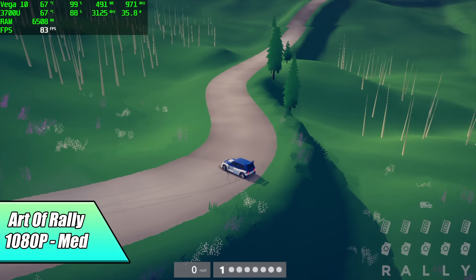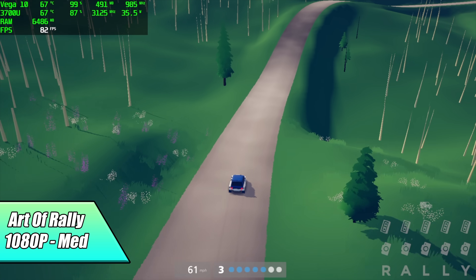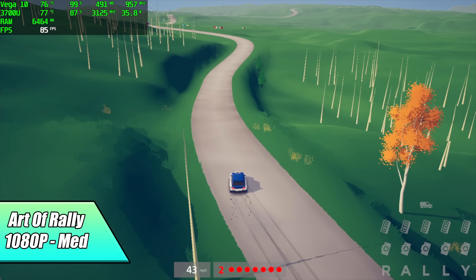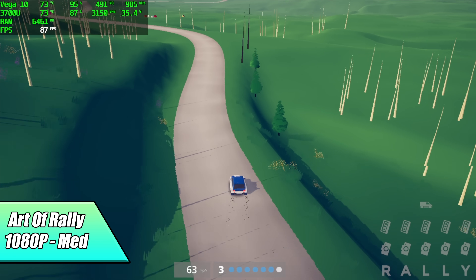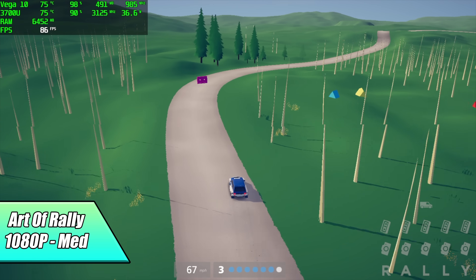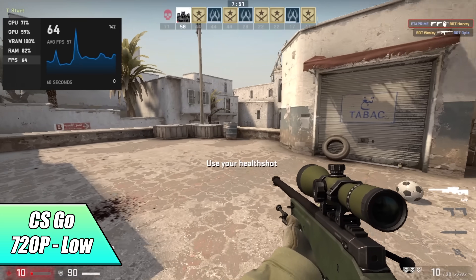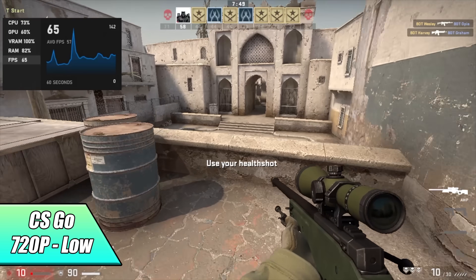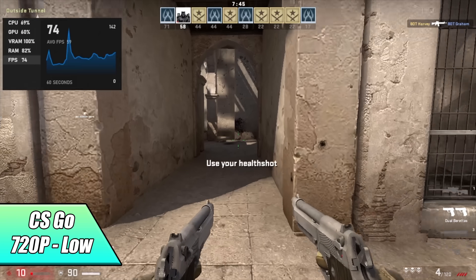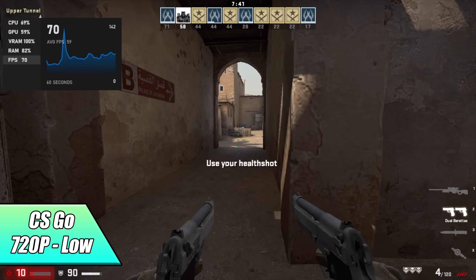Next up, Art of Rally at 1080p medium settings. I had a good idea that this would work well on this machine, and we could probably jack these settings up to high and just lock the framerate to 60. Moving over to CSGO at 720p low, we actually got an average of 67 fps. I thought we'd get a little more out of it, but we're just not getting enough wattage to that iGPU to keep the clocks up.